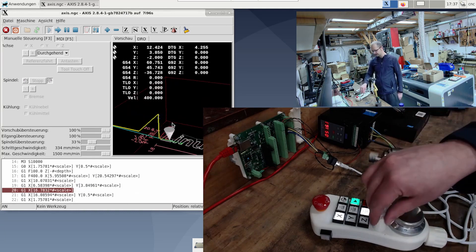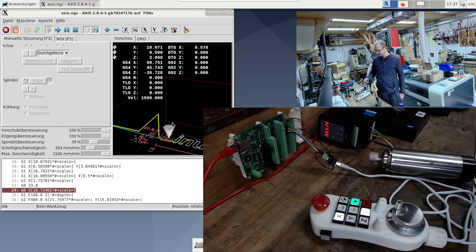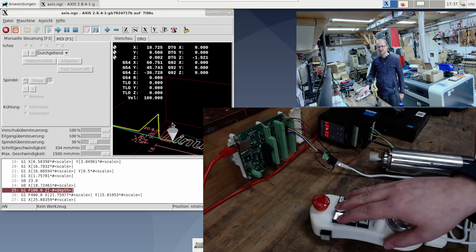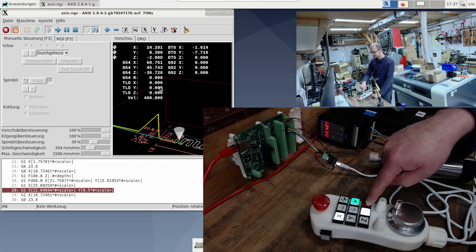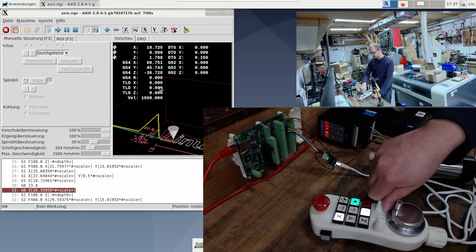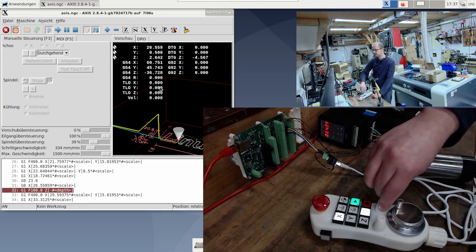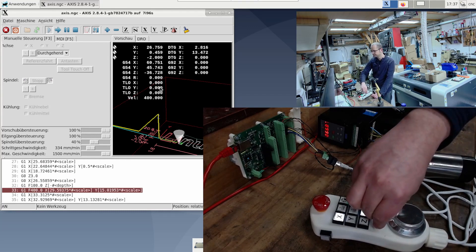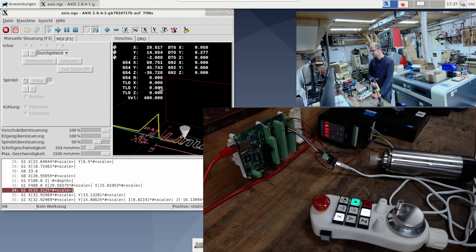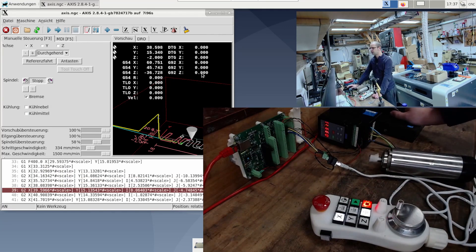So I have full control over the program about the handwheel. Now of course you can also press stop. Or even if I turn it down to zero without feed, the machine also stops. Or I press stop.